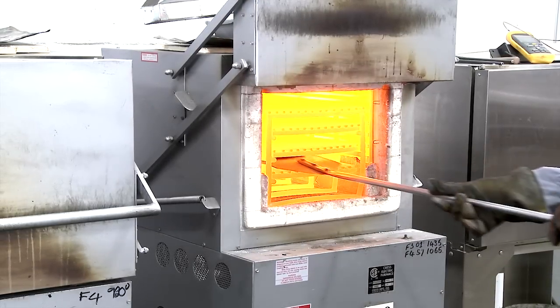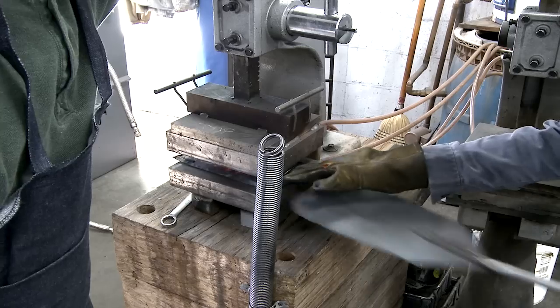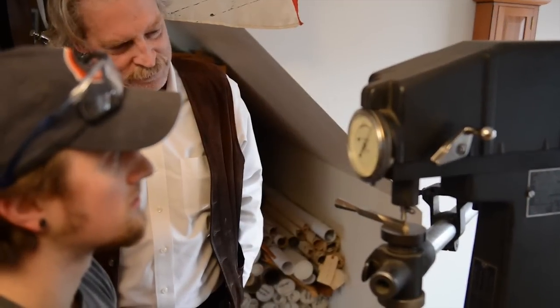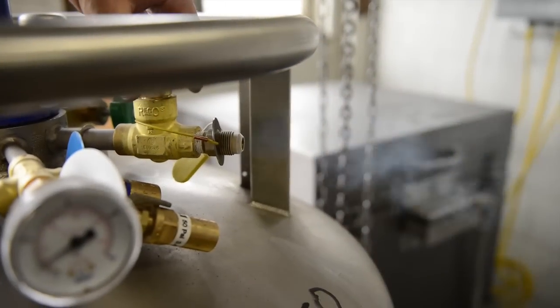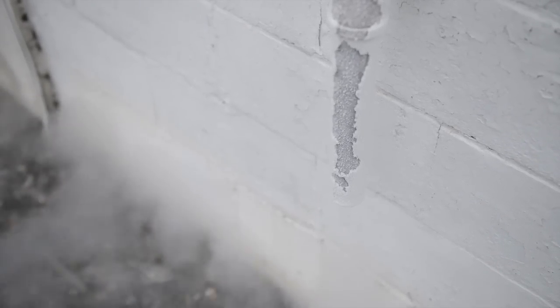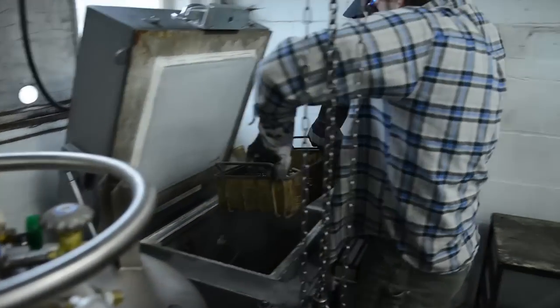Heat treating is a multi-part process. There is hardening, where you heat the steel up very hot and quench it — the object being to get it as hard as possible, reaching around 64–65 Rockwell, which is too hard to be usable. We also discovered in our research that A2 steel and some other materials respond well to cryogenic treatment. Cryogenic treatment involves pouring in liquid nitrogen to get the steel down to 356 degrees below zero, holding it there for a while, then slowly bringing it back up to room temperature. With A2 steel, in my opinion, this kind of perfects the heat treating process.